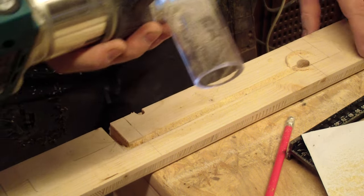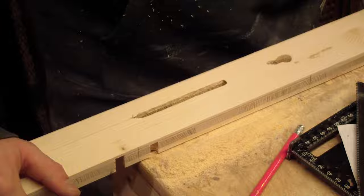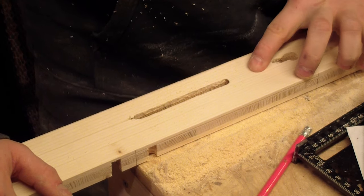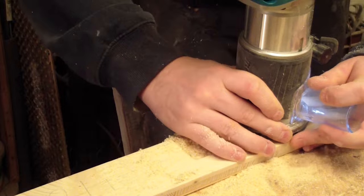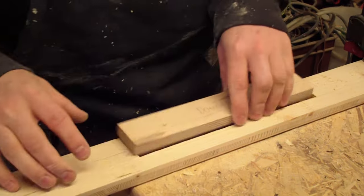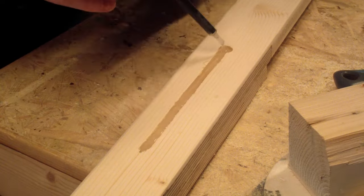Always make sure that your router bit is tight enough, otherwise this can happen — the router bit detached during the milling process. As a result, I ended up milling much deeper than intended and even completely through the frame. I didn't have any wood left that was long enough to replace this piece, so I had to find a way to fix this problem. So I continued milling with my router, but this time I made sure that the bit was firmly tight enough. Afterward I glued the plywood to the frame and filled the hole on the other side with 5-minute epoxy glue. After that I used filler putty and some filler paint, which I was able to sand down perfectly after it dried.